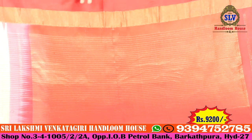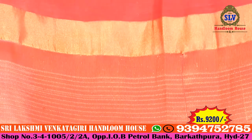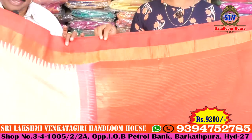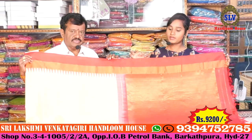We have a check lines type and a golden design. We have different designs — a very bright look. Looks like we have a lot of wedding collection. We have a blouse on this side and a contrast on the other side, with a very simple color.